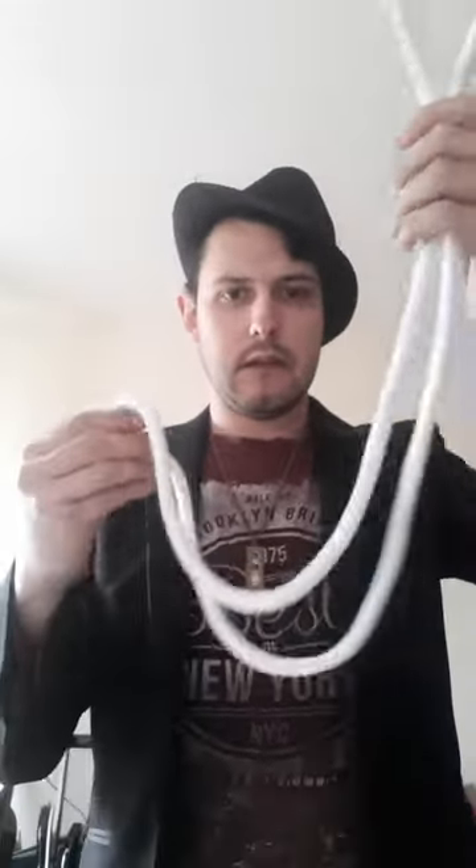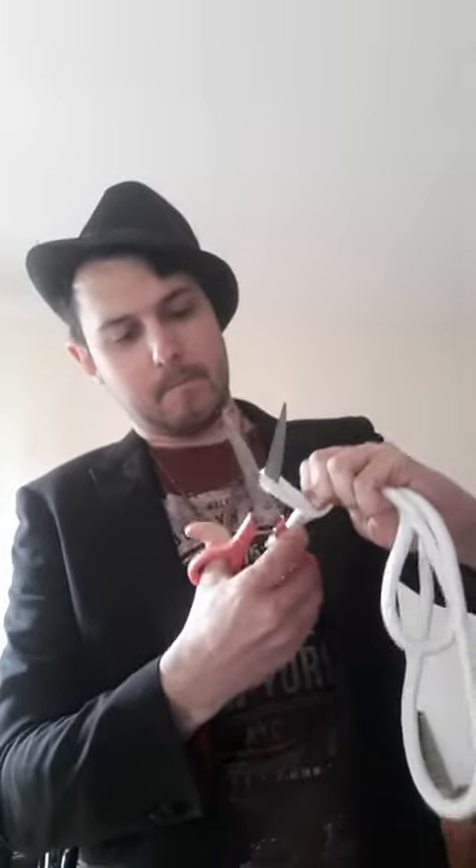Take the rope about halfway — I'm going to take the rope like this and I'm just going to cut it in half. Yeah, there we go.